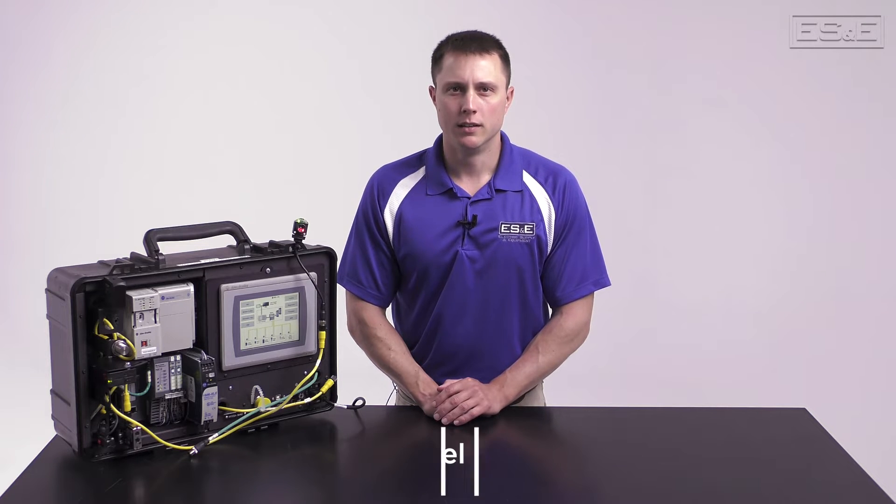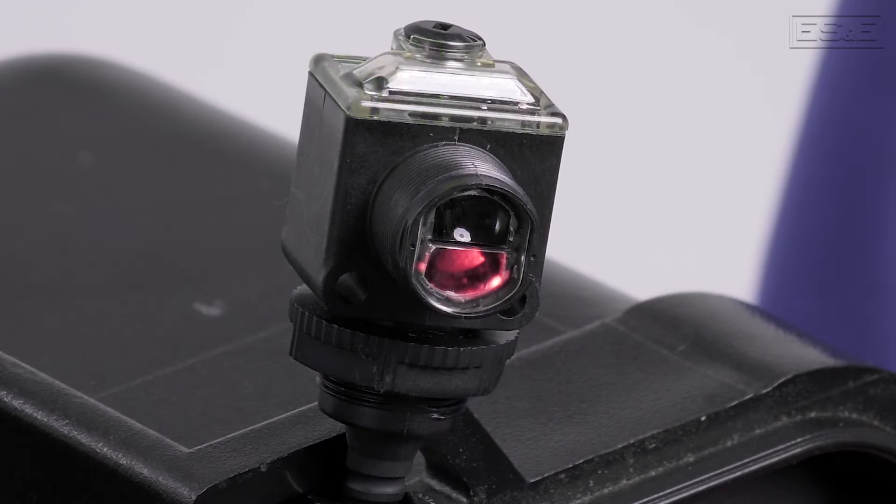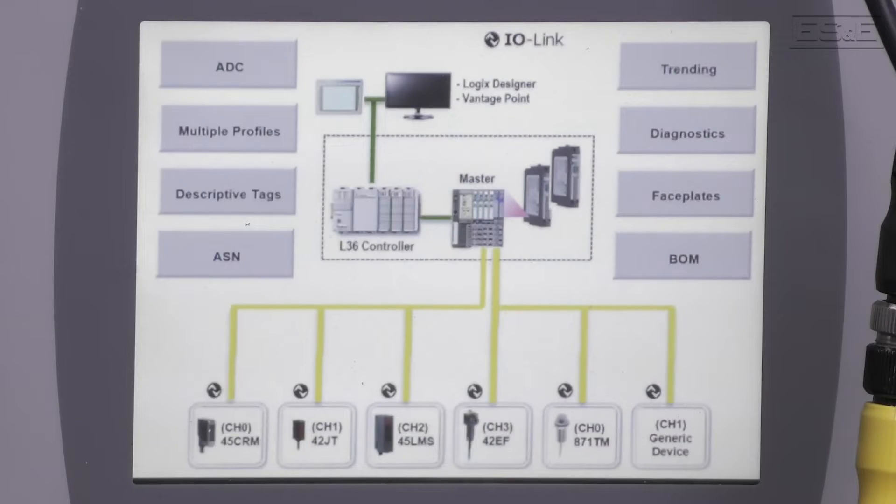Hi, I'm Michael Parker, the Sensor Specialist with ES&E. In this video, we are going to discuss the features and benefits of the 42EF Right Sight M30 Photoelectric Sensor and the 45 Distance Measurement Sensor using IO-Link technology.